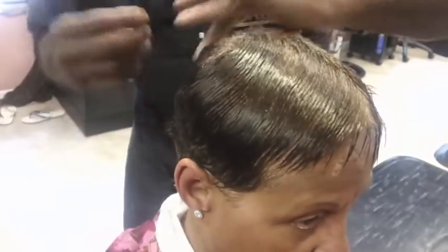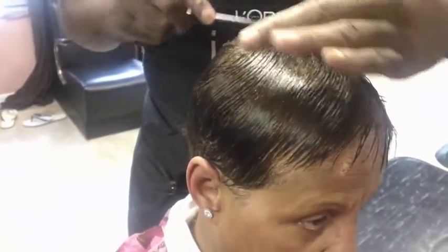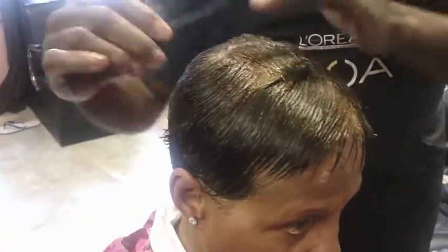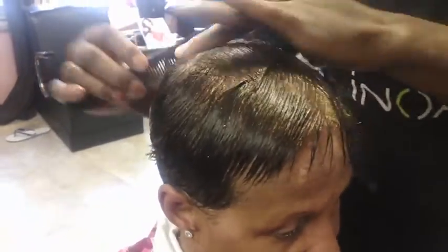Using setting lotion or mousse. You can also apply a little oil if you like, or you can apply it after.